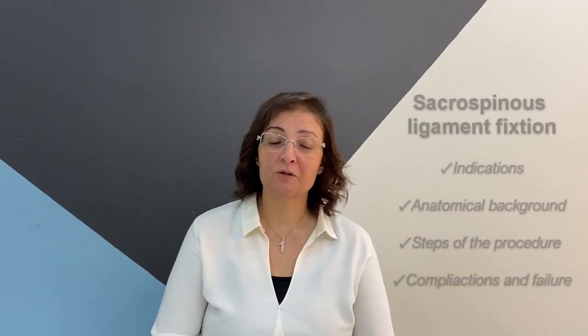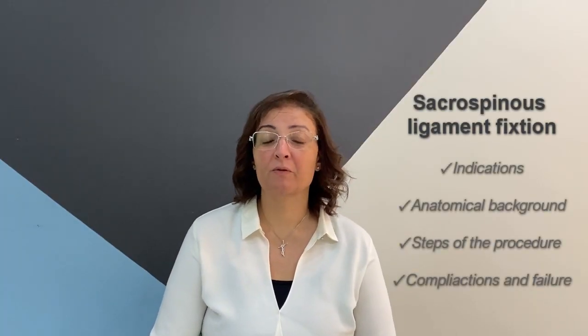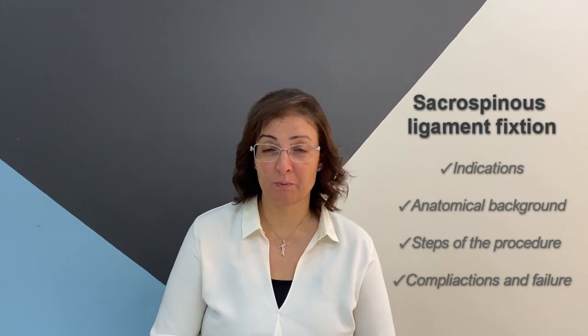Hello, I'm Dr. Wafaa Basta. I'm a consultant OB-GYN at Bathory Teaching Hospital. In this simulation video, we are going to learn about the sacrospinous ligament fixation procedure.